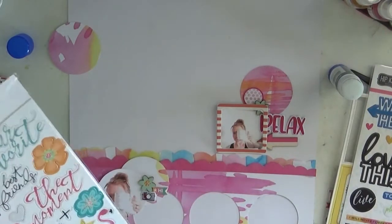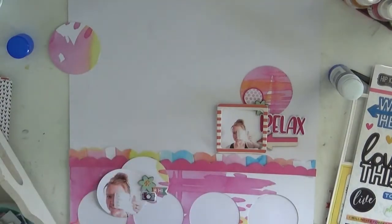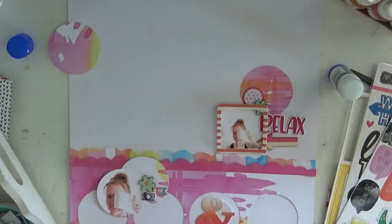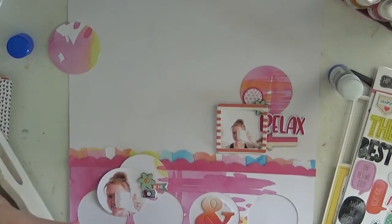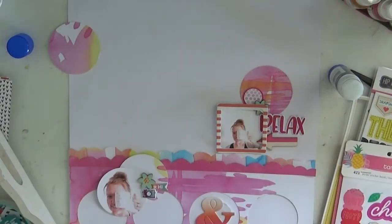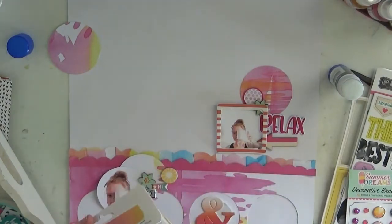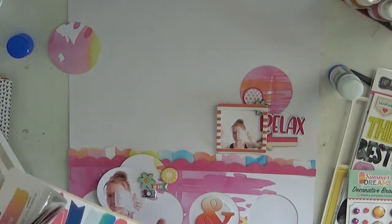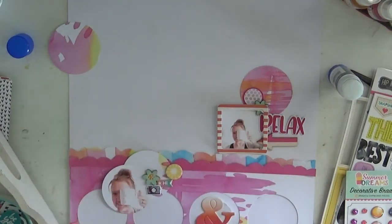I've pulled out more exclusives from Kim Watson — there's a 'relax' puppy sticker she designed, an 'amber sand' sign chipboard she designed, an arrow wood veneer she designed, and a little flower and frame. It's all exclusive and so cute. The colors are bright, they're fun, just a really easy kit to work with. I absolutely love this kit.